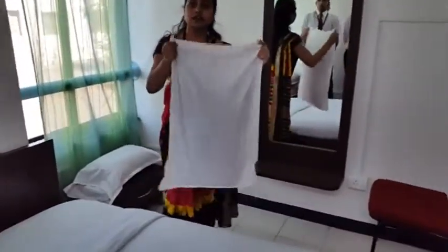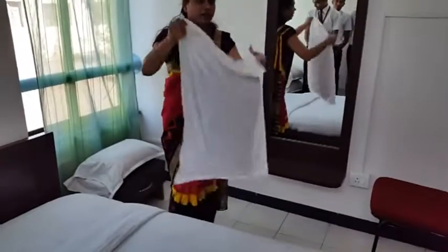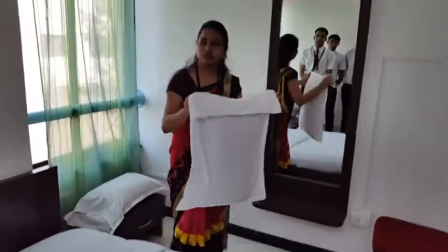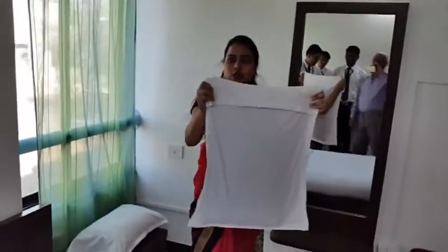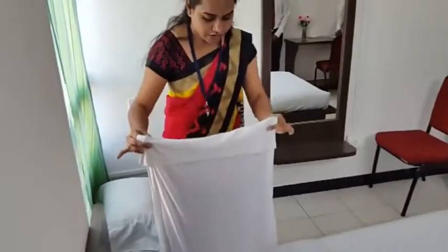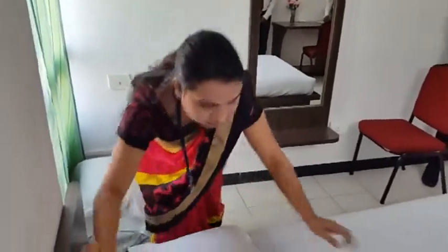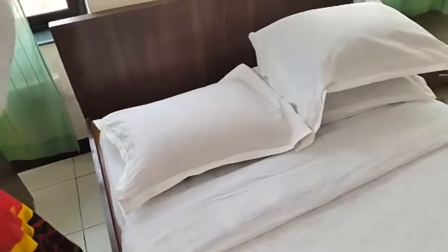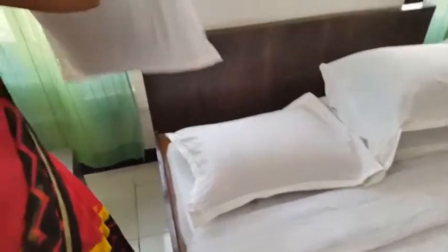You have to fold your fingers like this so that you don't injure them. See? This part should always go inside. We will fold it like this and place it. Do you understand? Yes. If we do this, we will fold the fingers of our hands properly.